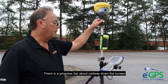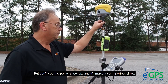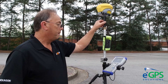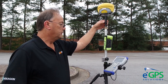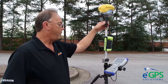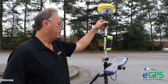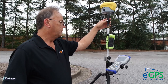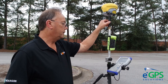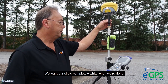There is a progress bar about the middle way down the screen that tells you when you get there. You'll see the points show up and it'll make a semi-perfect circle. The slower you go, the better it is.